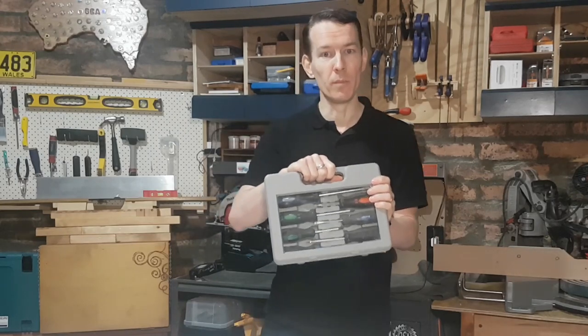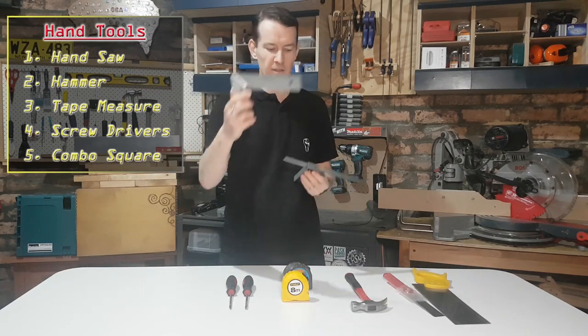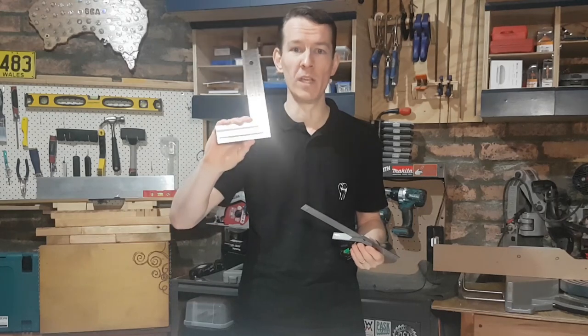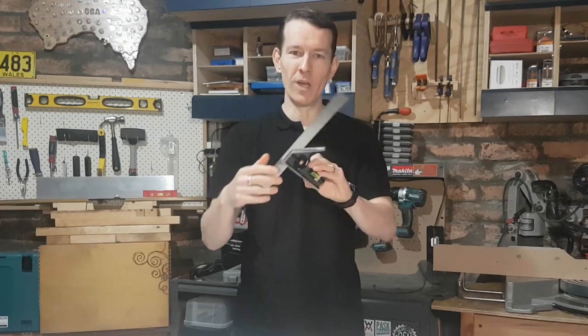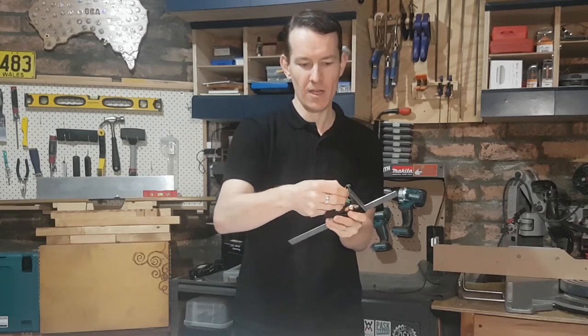Lastly, the least obvious one but the one that I find really kicks off your woodworking career and makes a big difference early on is a square. There are lots of different types of squares — you've got the big carpenter squares, the engineering squares, and you have combination squares. This is the one I recommend you go for. It will do 90 and 45 degrees, but honestly I've only added the engineering square a couple of weeks ago just for really quick 90-degree checking. You get so much more versatility out of a combo square.